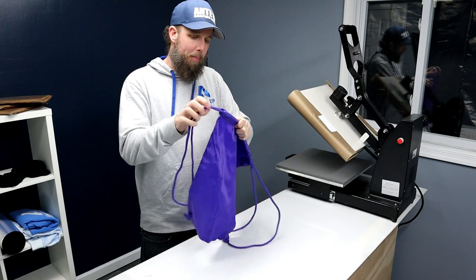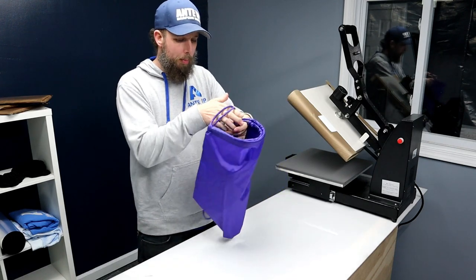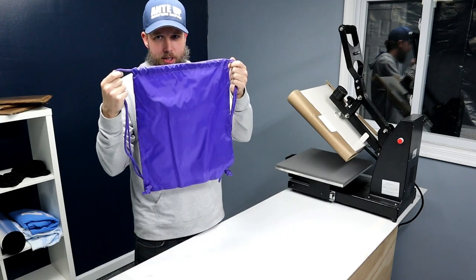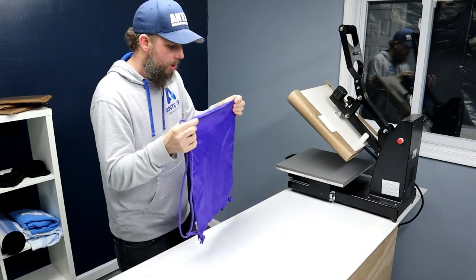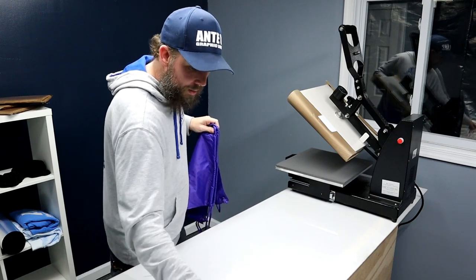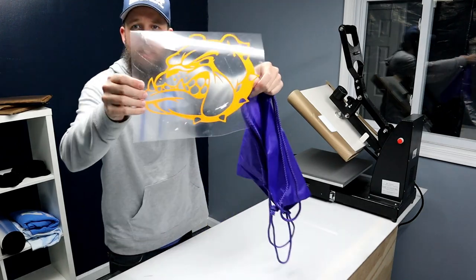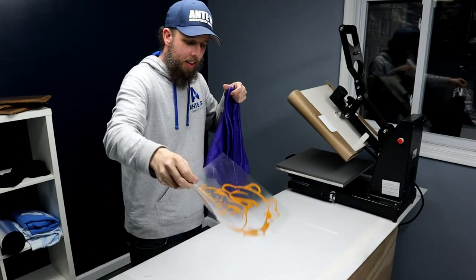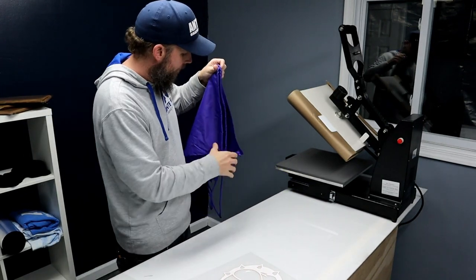This is a nylon bag I picked up — super popular. Most nylon questions that we have are in regards to this bag, so that's why I chose this. And then I have some EasyWeed Extra cut out here. You can see that design — it's a bulldog design that I'm going to put onto the nylon bag.